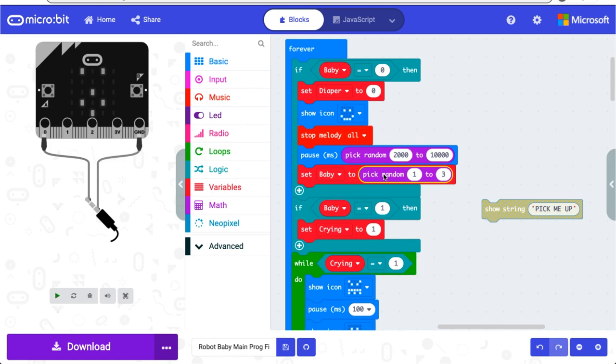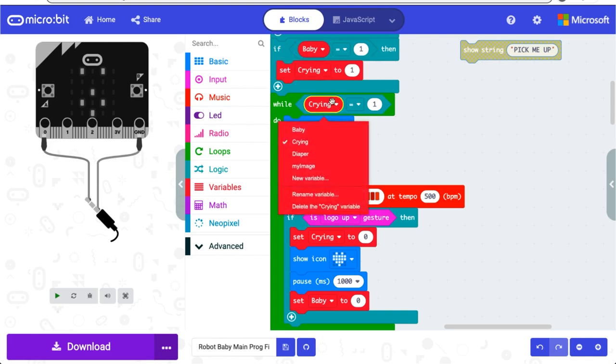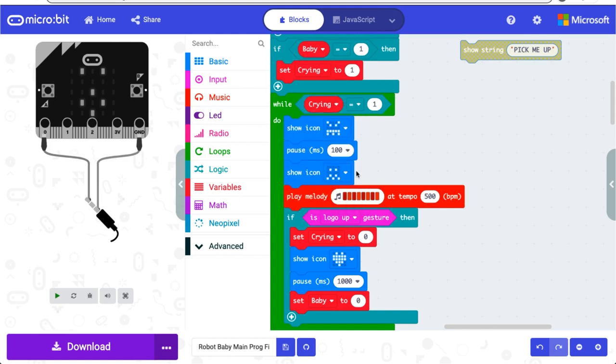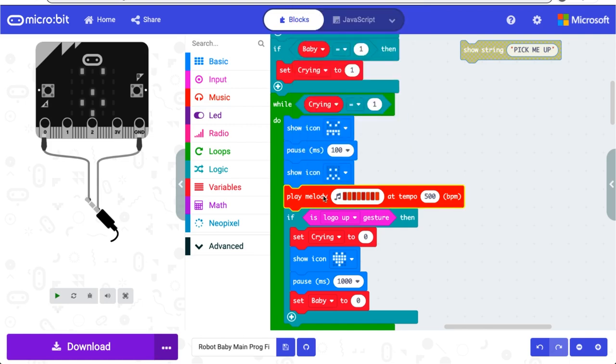Each mode has a different face and cry to make it easier to figure out what the baby needs. In the first mode, baby wants to be picked up. When baby equals one, crying is set to one. When crying equals one, the baby will flash these two faces and this melody will play as the cry. That animation and melody will loop until the accelerometer senses that the logo is up. When that happens, crying will be reset back to zero. A big heart will flash to let the user know that they've made the baby happy. It'll pause for a second and then baby will be reset back to the default zero.